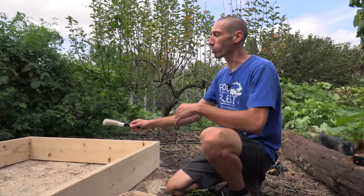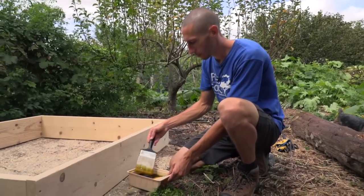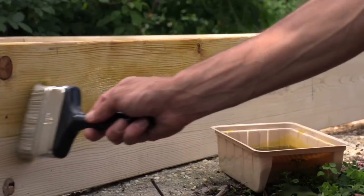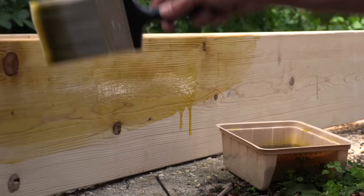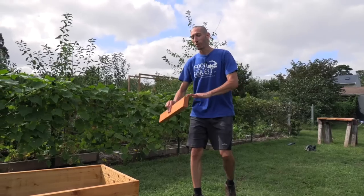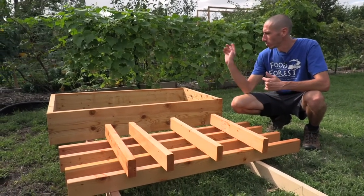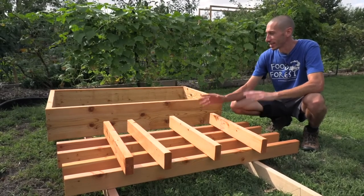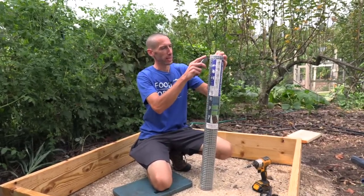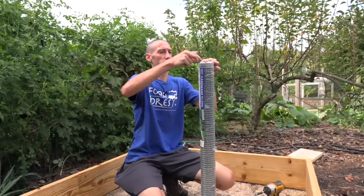Before I build that hardware cloth basket, I'm going to linseed oil all the pieces — this helps preserve the wood and gives it a nice look on the outside. We're going to be liberal with the linseed oil, do the top side, then flip it over and do all the other pieces. Once they're all linseed oiled and good to go, we'll go inside the bed and build that cloth basket at the bottom.